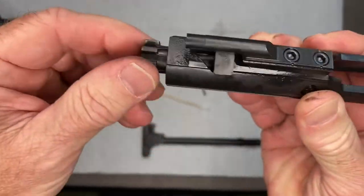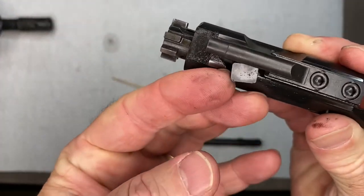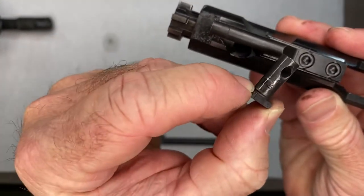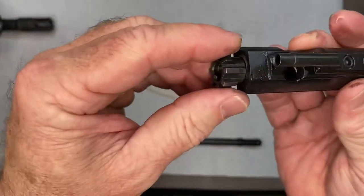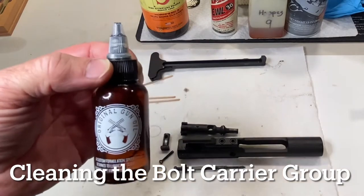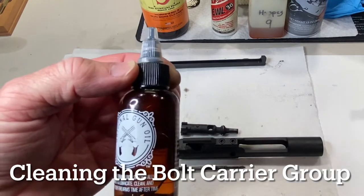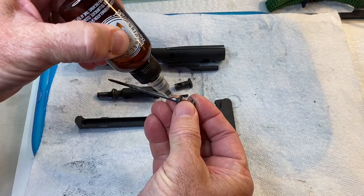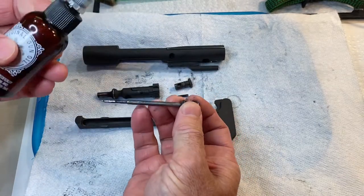Next, press this in and turn it 90 degrees — that will pull right out. That holds the bolt in, and that hole right there is where the firing pin goes through when it's lined up. Now with just a little bit of force you can pull the bolt out. What I'm going to use is Original Gun Oil — this is actually a CLP, which is a cleaner, lubricant, and protectant — so this will not only clean but also lubricate.